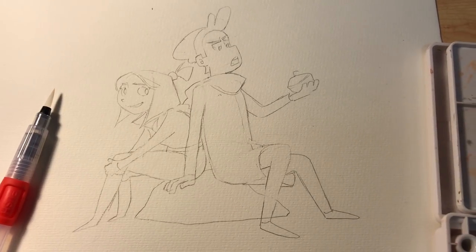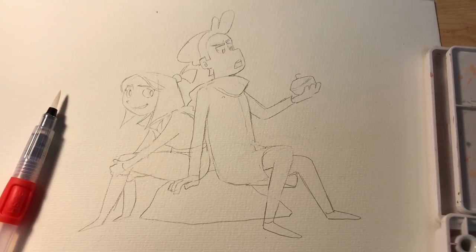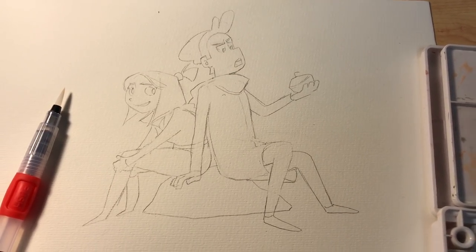Hello my little beaches by the seashore! It's been quite some time since I last made a video, so hello, it's been a while.